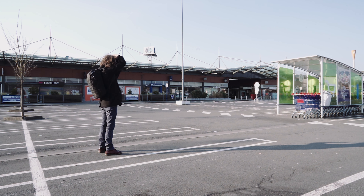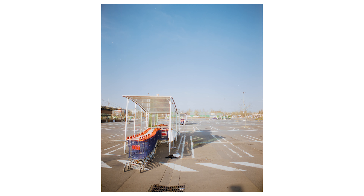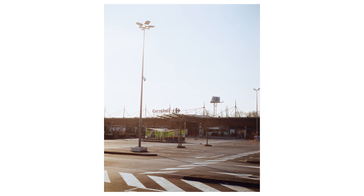Une autre composante avec laquelle je voulais travailler, c'est le vide de toute l'architecture et sa grandeur. C'est pour ça que je voulais travailler au grand angle — jouer sur l'échelle de cette partie entièrement plate et des différents éléments qui constituent le supermarché. Ce parking vide avec la lumière qui commençait à baisser a vraiment donné des photos que je trouve intéressantes, à la fois en termes de composition et de lumière : cette grande esplanade de vide et ces différents éléments laissés à l'abandon temporairement avant de reprendre leur activité classique.